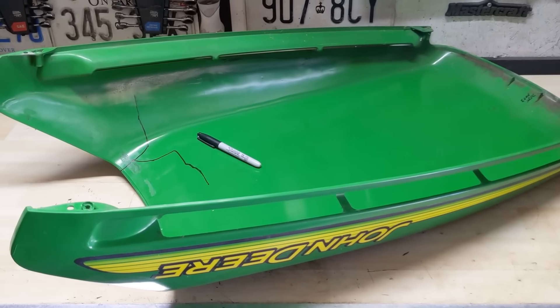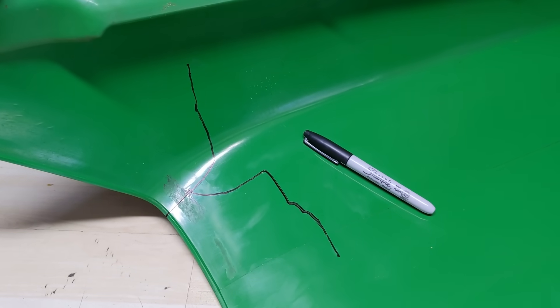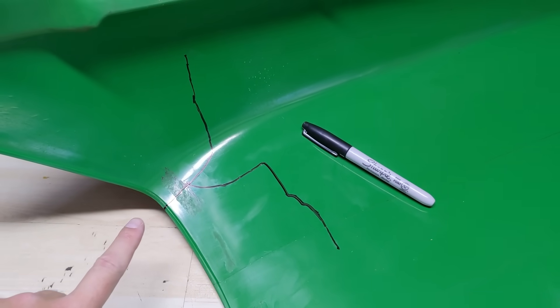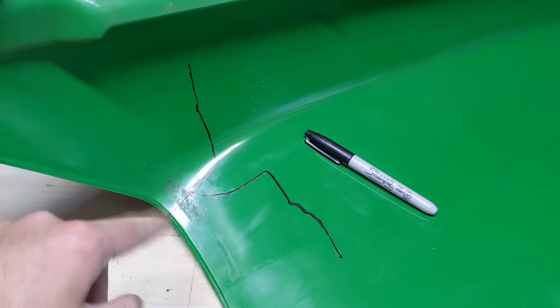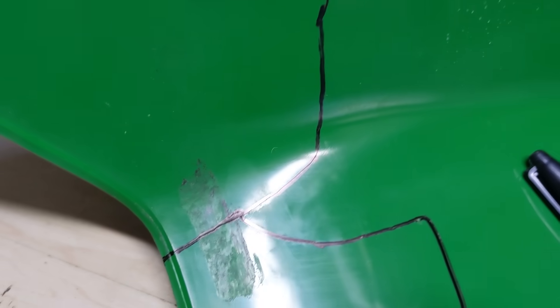With the hood flipped over, the only additional step I've taken to make it easier to see where the crack begins and ends is I've taken a sharpie permanent marker just to outline things — makes visibility a little bit better.